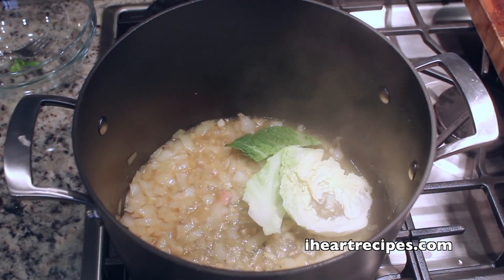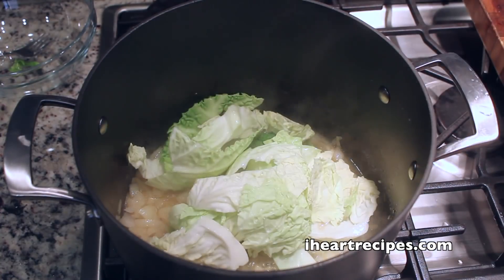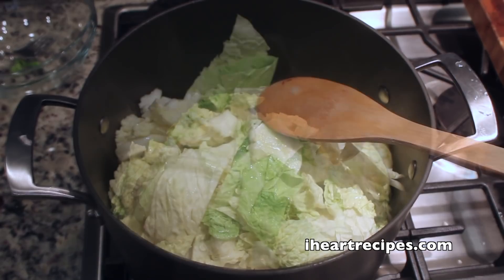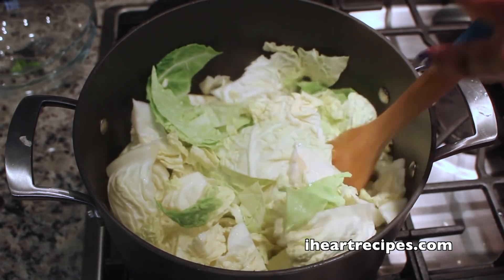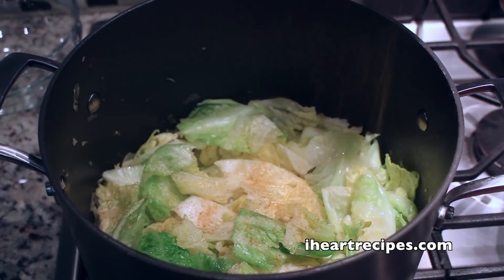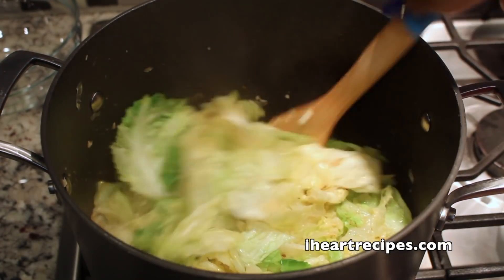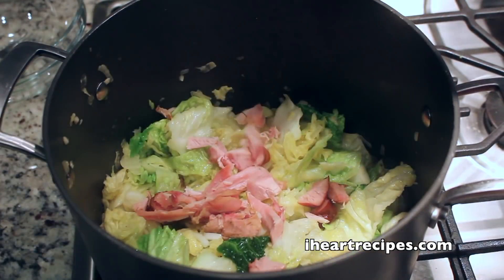So now I'm going to start adding in my cabbage. I'm using Savoy — you can use regular green. I've never used red cabbage for this, but I'm sure it will work. So now we're going to start adding that cabbage in and just mix everything. Now I'm going to start adding in my Creole seasoning. If you don't have Creole seasoning, you can use seasoning salt or garlic salt. If you don't have any of those, regular salt will do — I don't want y'all going out to the store for just one seasoning when you have something else at home.